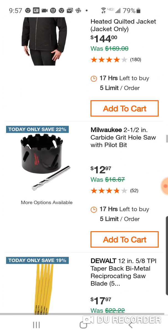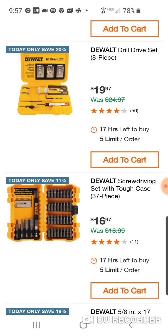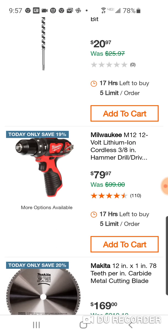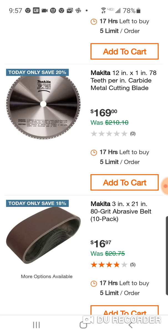Here's a 2.5-inch grit hole with pilot bit, some DeWalt stuff. Little 8-piece drill drive set — a lot of stuff today. Don't get this for $79 — remember, this is the hammer drill, not the drill driver. Makita 78-tooth 12-inch carbide metal cutting blade. When you see some of these deals on 12-inch blades, it tells you how expensive they are because they're not really giving you much off this.